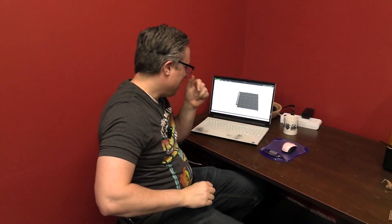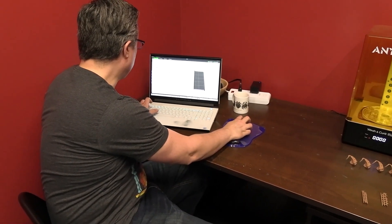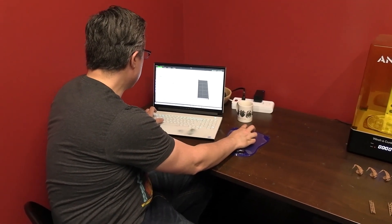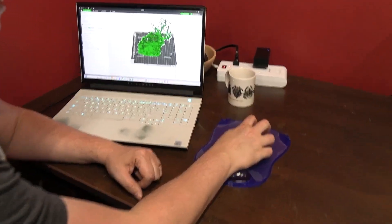The first step in the process is to slice your file. What that means is we take our 3D file and slice it up so the printer knows how to print each layer. Here I've got the Bambu slicer, which is for the Bambu X1 Carbons. What slicer you use will depend on your printer — Prusa has its own slicer, and there are generic ones out there too, but I find these work just fine. I'm going to bring in a ruins file from Printable Scenery's swamp Kickstarter as an example.